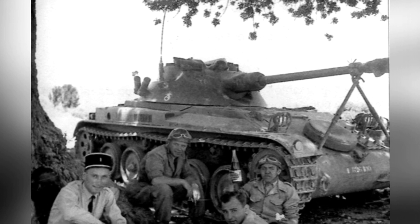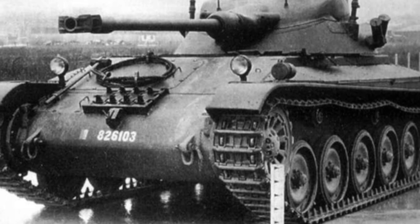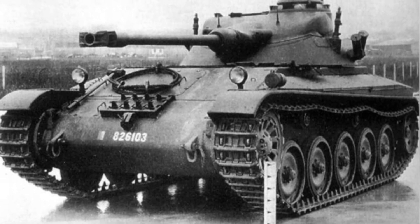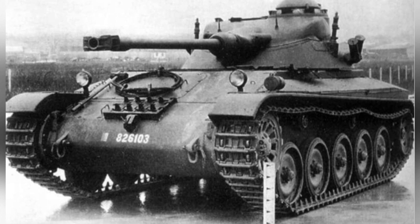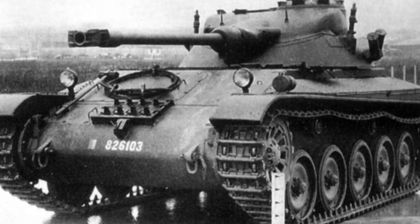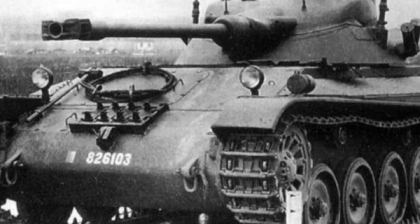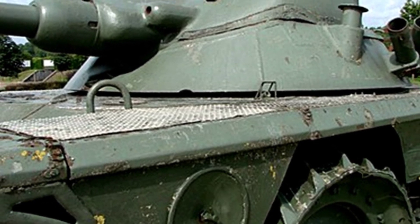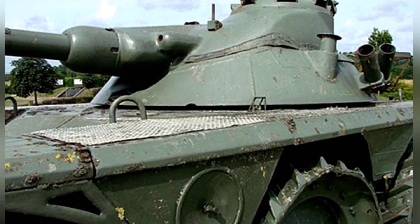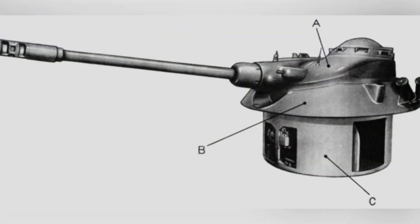The new turret was called FL-11, produced by the FAMH company. It was lighter and smaller than the original FL-10 installed on the AMX-13, but provided equivalent protection with 40-millimeter-thick armor and a sloping angle of approximately 60 degrees at the front. The FL-11 was equipped with a shorter-barreled SA-49 75-millimeter cannon with a muzzle velocity of only 625 meters per second, capable of penetrating 80-millimeter-thick homogeneous steel armor at 1,000 meters. The auxiliary weapon was a 7.5-millimeter MAC 31 machine gun, with two smoke grenade launchers on each side of the turret.